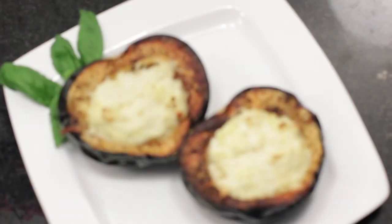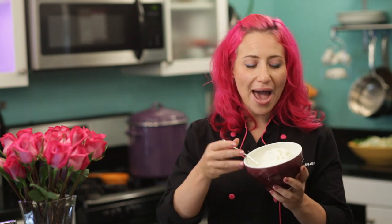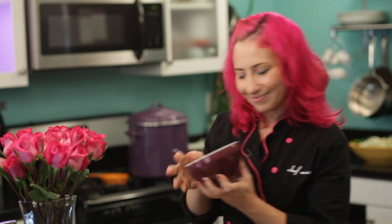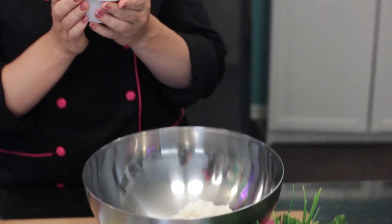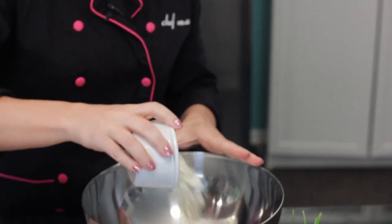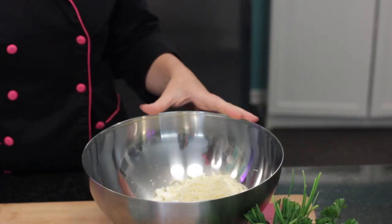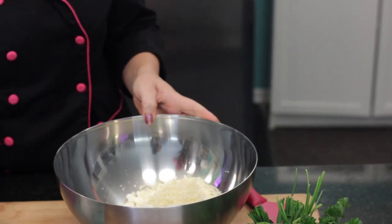Until it is soft, you want to make the filling for your shells. Add one 15-ounce package of ricotta to a large bowl. Then add a half a cup of crumbled feta cheese, half a cup of shredded mozzarella, and then three eggs.